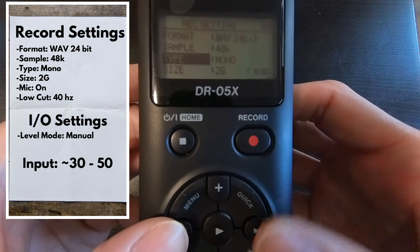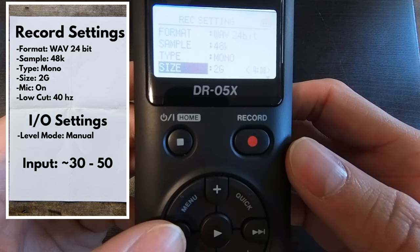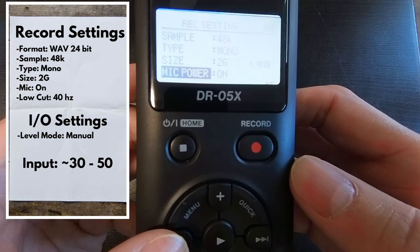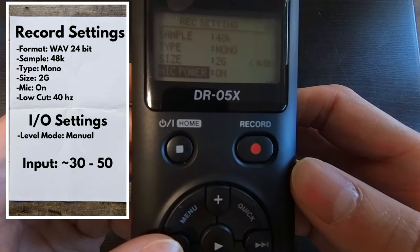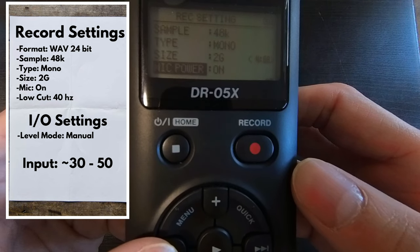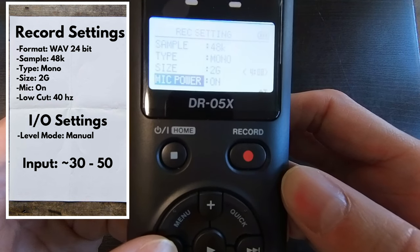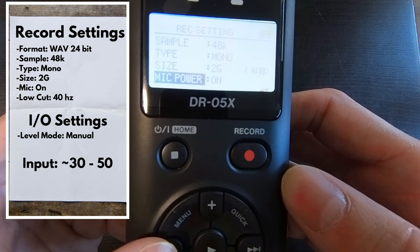As far as size, we want to put that to the highest at 2G. For mic, we want to make sure that's turned on. We're going to be using a lavalier mic. I'm using a Purple Panda Omni-directional lavalier mic on my Tascam when I'm riding. This is an excellent microphone, but we want to make sure the mic is turned on or else we won't be recording anything.